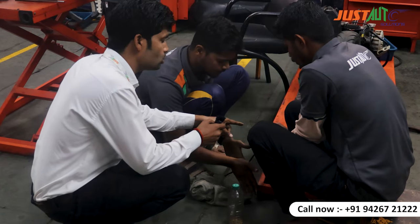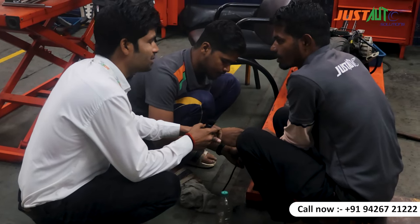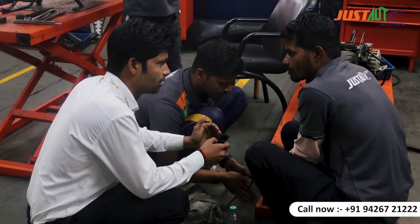We are doing valve lapping. The valve lapping is usually done by car through the machine. We are learning to do it hands-on with the machine. We are not going to rely solely on the machine — we can do our work manually as well.